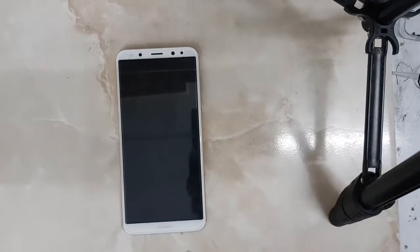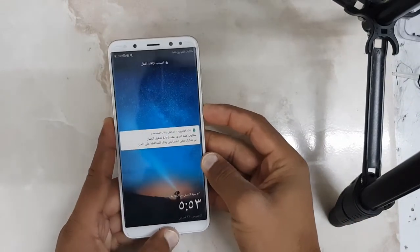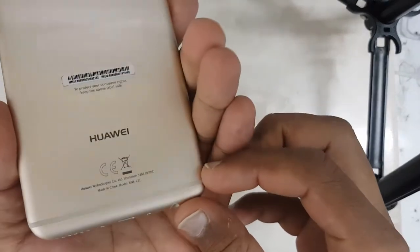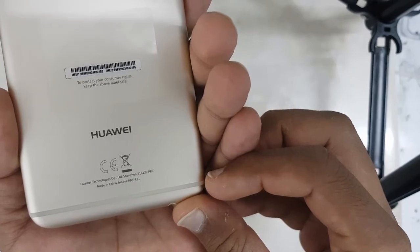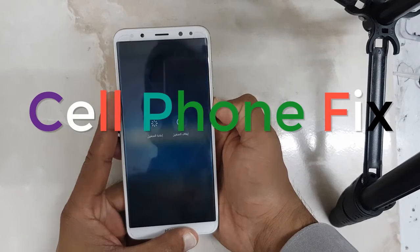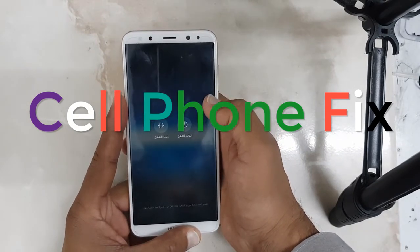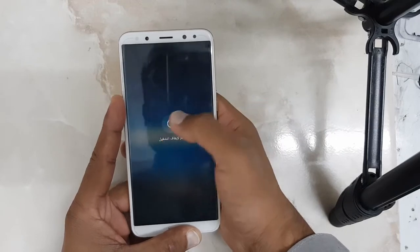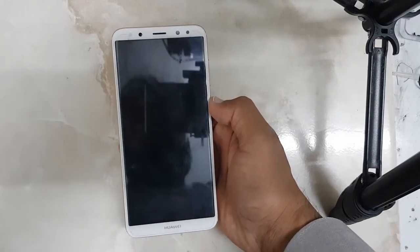Hi friends, as you can see I have got a device — it's model RNE-L21, which means it's a Huawei Mate 10 Lite. Today in this video I am going to show you how to unlock FRP on the Huawei Mate 10 Lite.